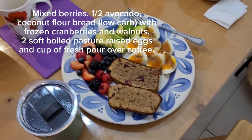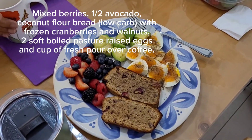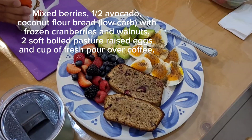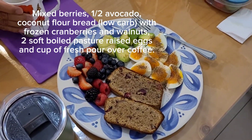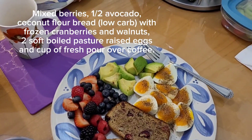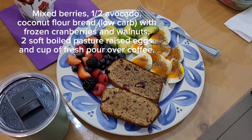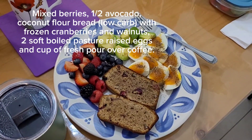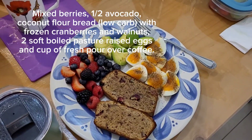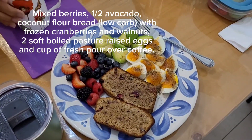So what you see here is the cup of coffee I just showed you, and this is my plate: two slices of coconut flour bread, a handful of berries, half a medium to large-sized avocado, and two pasteurized eggs. This is my breakfast. That's going to last me till 6 or 6:30 in the evening when I'll have my dinner — two meals a day. See you guys soon, bye bye.